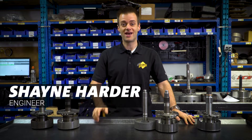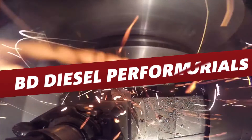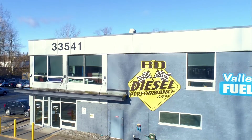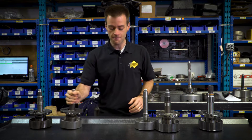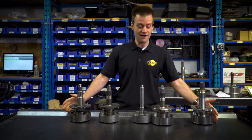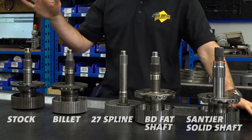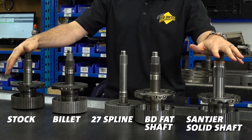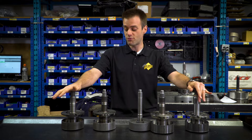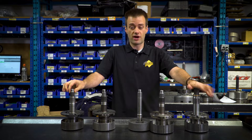Hey everybody, it's Shane from BD Diesel Performance, and I'm here to talk to you about shafts. What you see here in front of me is an assortment of input shafts from 48RE transmissions. This assortment is essentially all the shafts that you'll be able to acquire or get built into a transmission on the market today. They range from everything from stock to our all-new solid input shaft. To start, we should probably outline what are important features and what to look for in an aftermarket input shaft.